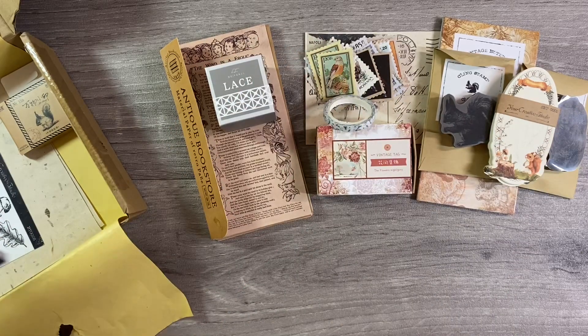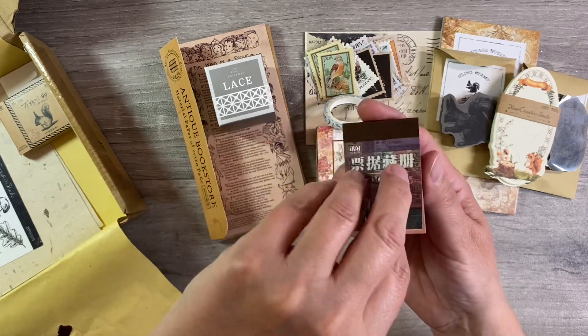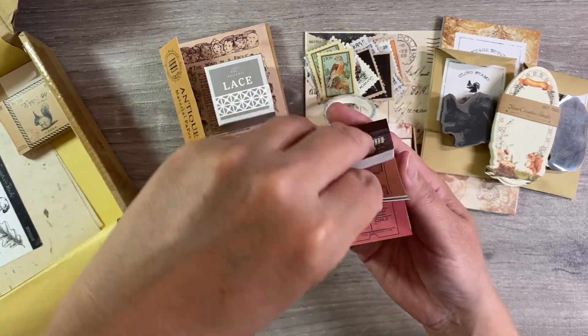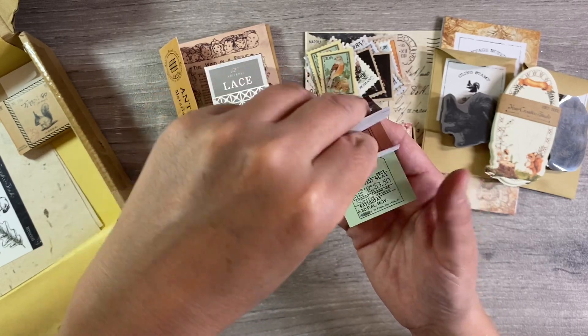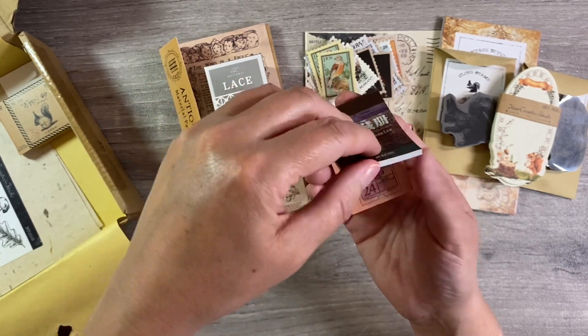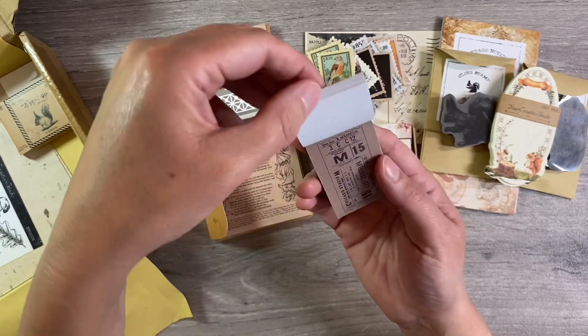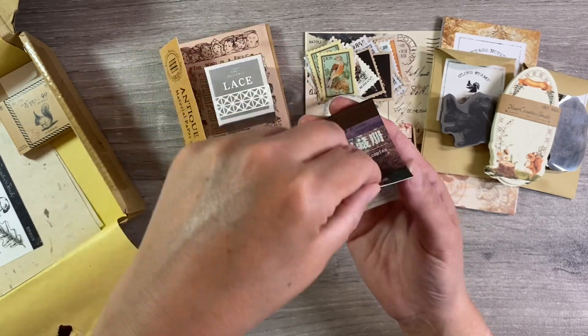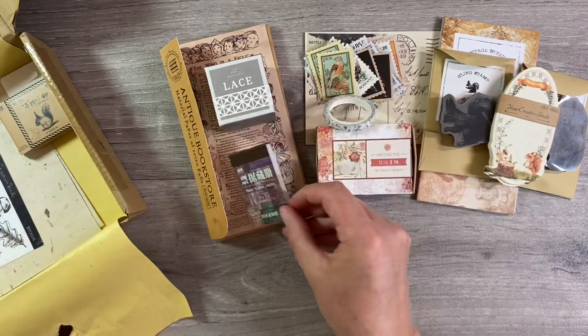We've got a little booklet here and this has got tickets in it and they're all different - dozens of different designs. I love these, absolutely fabulous, really nice quality as well. Those are really versatile for using in collage, those will be fun.